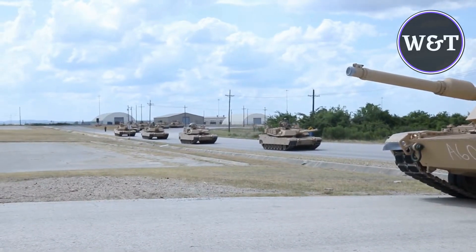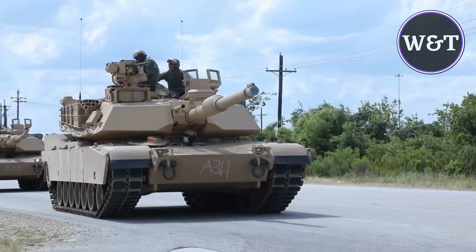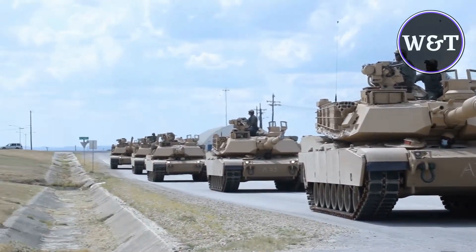The MBT measures 9.7 meters long, 3.7 meters wide, and 2.4 meters high, and is manned by a crew of four, including a driver, a commander, a loader, and a gunner.